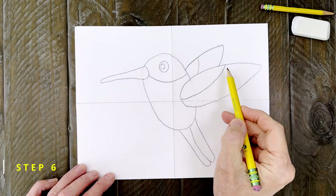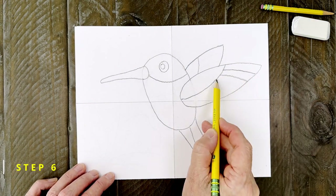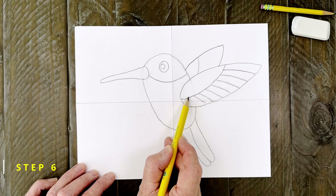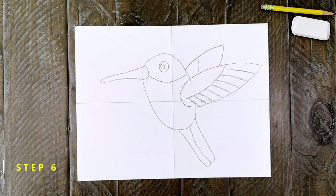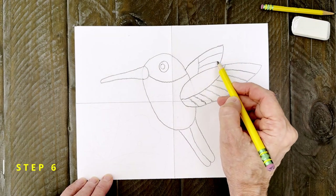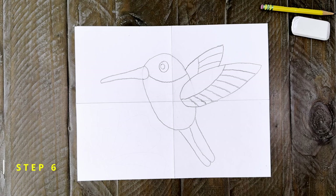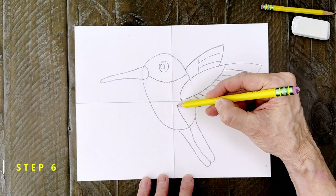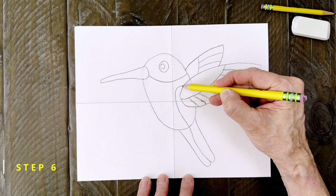Step number six. Those wings need a little more definition so add lines like this for the small feathers. They should all kind of line up with each other. Now do the same for that other wing. One more line is added to help separate the colors — start at the tail and draw a line that goes up and then connects to the wing.